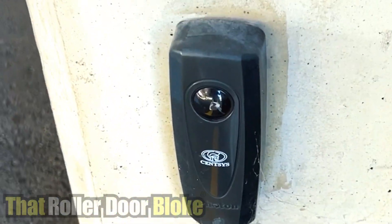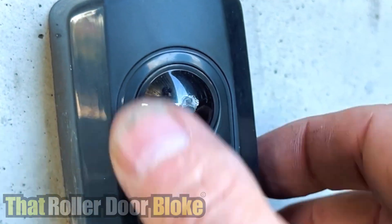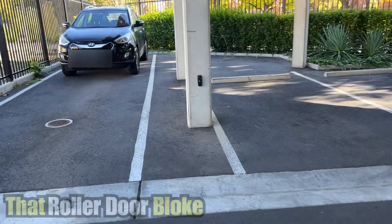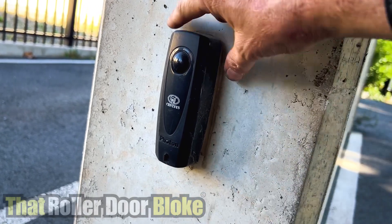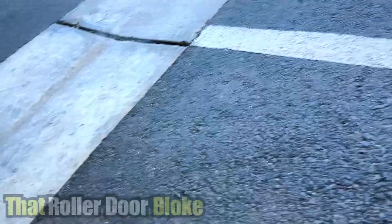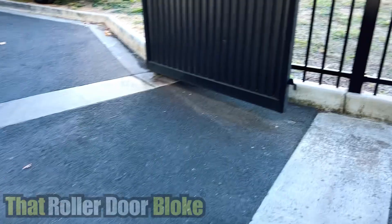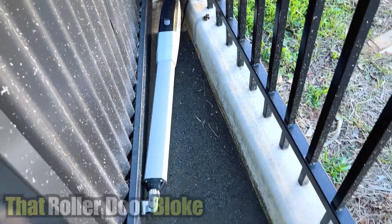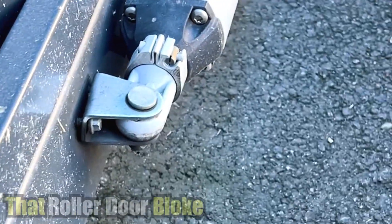It's had a slight knock there but not too bad. These also have the Centsys photoelectric beams - there's a slight bit of damage there that may or may not affect the operation, so that cover may need to be replaced. Over here on this pillar we have the opposite beam - these are the Photon Centsys beams, wireless version. I can't see there being any wires run underground here, so we'll just check that's working as well. It's about five or six years old, that battery may need replacing. The first thing I can see is that bracket attaching to the gate there - that doesn't look too good.